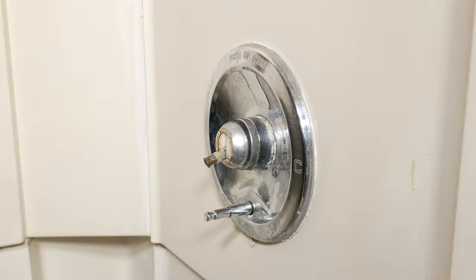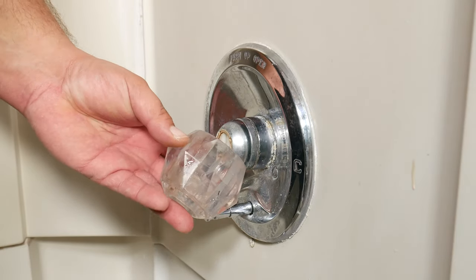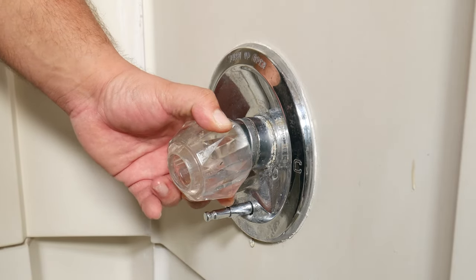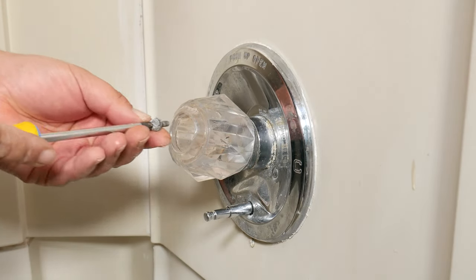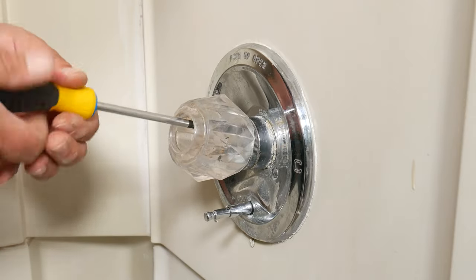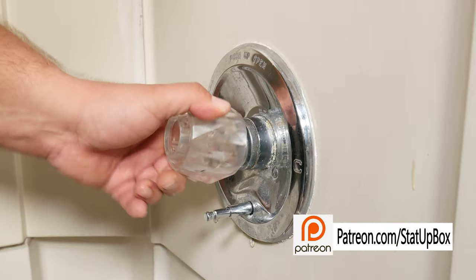Now comes the most important part of the whole install: placing the cap back on the knob. The last thing you want is to get burnt on your own tub for placing the cap backwards. If you're not sure, you can wait until you put the water back on and verify which side is cold and which side is hot — unless you want to give your loved one a surprise they'll never forget.